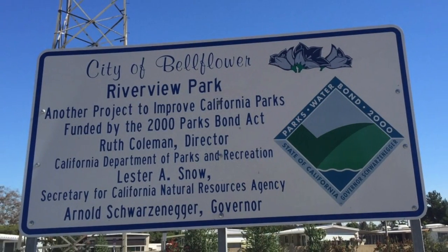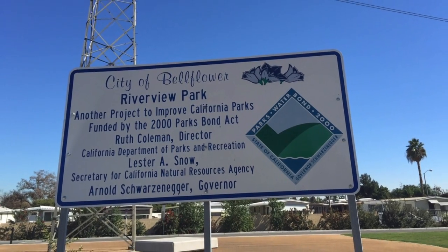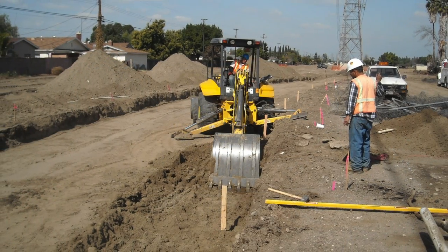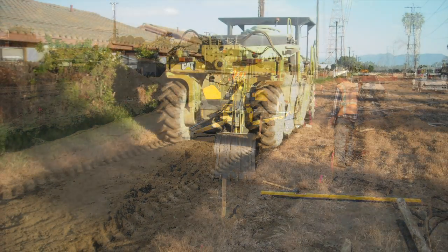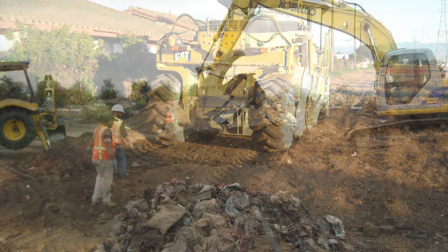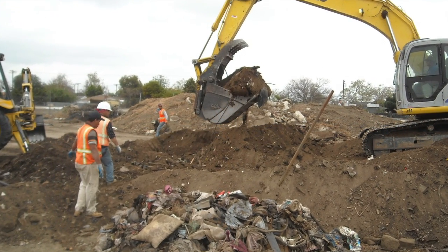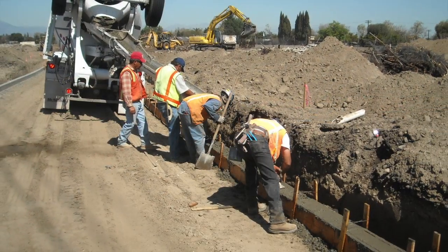The construction of the park was done on both City of Bellflower and Southern California Edison property. As a result, our team was required to monitor the work to ensure compliance with both City and Southern California Edison standards. The project included full site demolition, including earthwork and grading, and decorative landscaping.